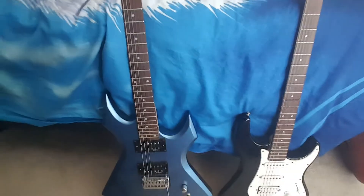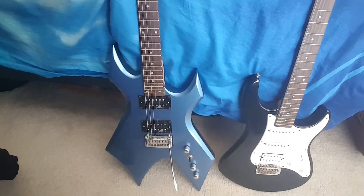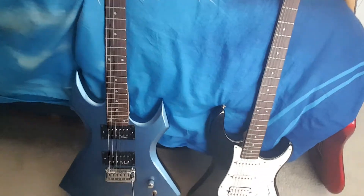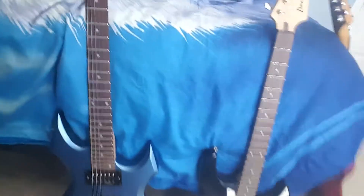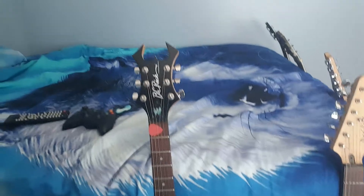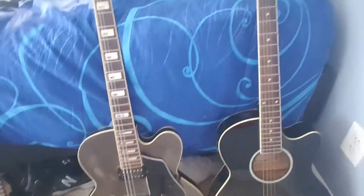This one's my second top-of-the-line baby right here — I just got this one a few months ago. It's a BC Rich Spider, Blue Widow, it's got the tremolo with it — my other favorite. That's my guitar collection, y'all. Hope y'all enjoy it.